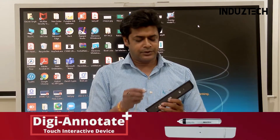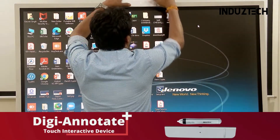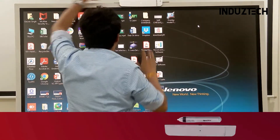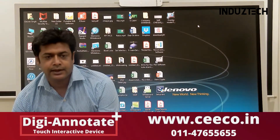You have to just connect this micro USB cable. I have placed it over this televisor, and this is the micro USB and USB cable I have placed in my laptop.